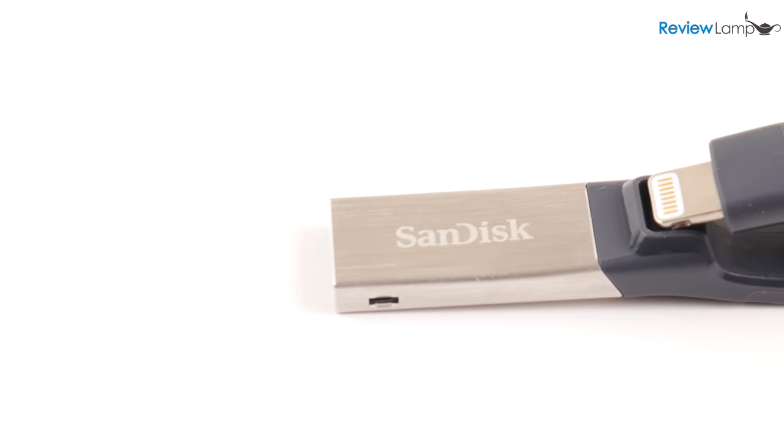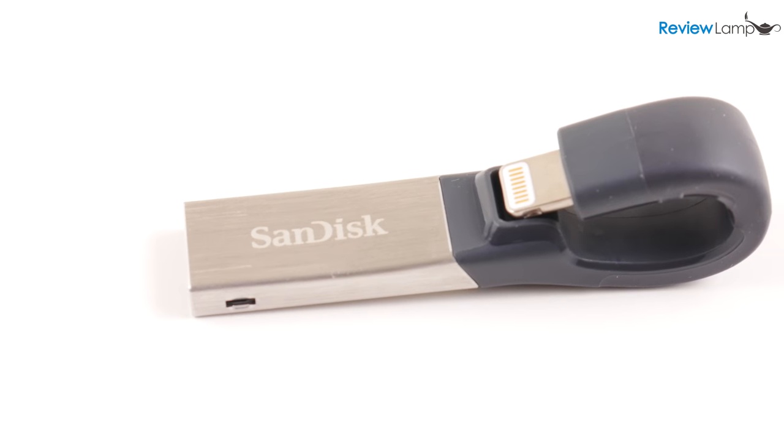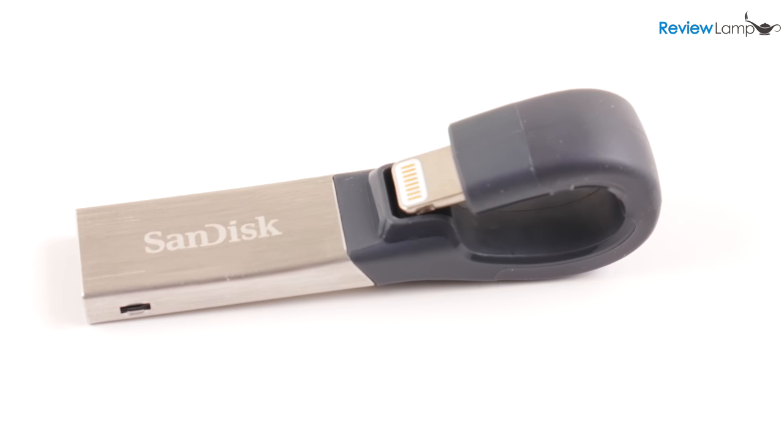Sure, you could always use iTunes to connect to a PC or Mac, or AirDrop to another Apple device. Backing up your device also involved either iTunes or iCloud.